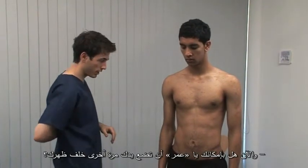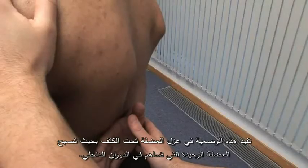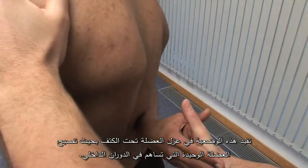Now Omar, can you reach again around behind your back? With your hand now, I want you to push out against my hand. In this position, subscapularis is isolated as the only muscle contributing to internal rotation.